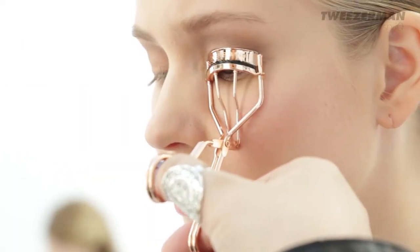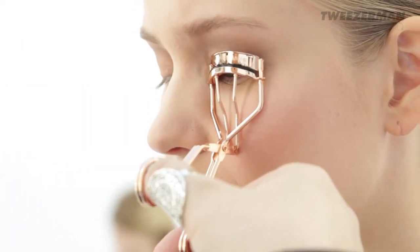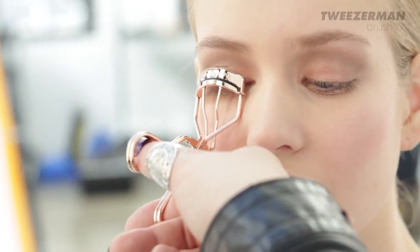To give a natural curl to your lashes, use the Tweezerman Pro Curl Lash Curler and apply a coat of mascara.